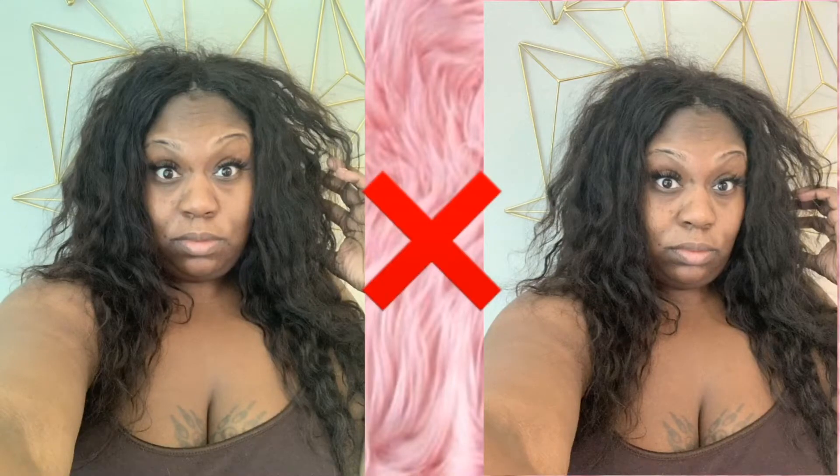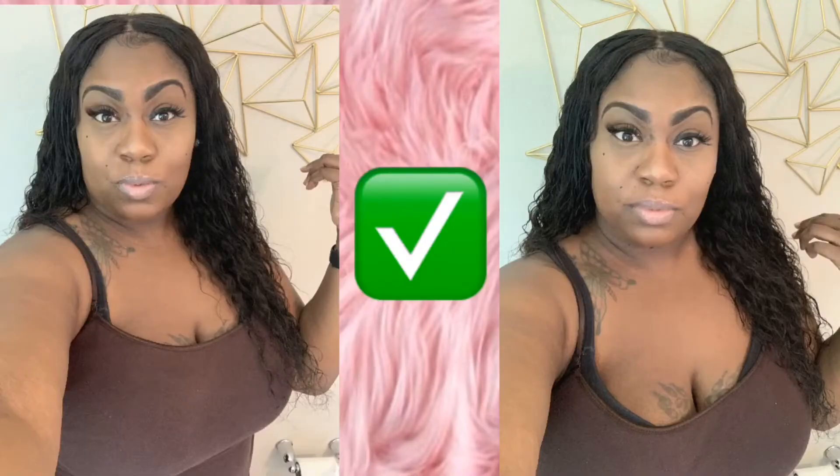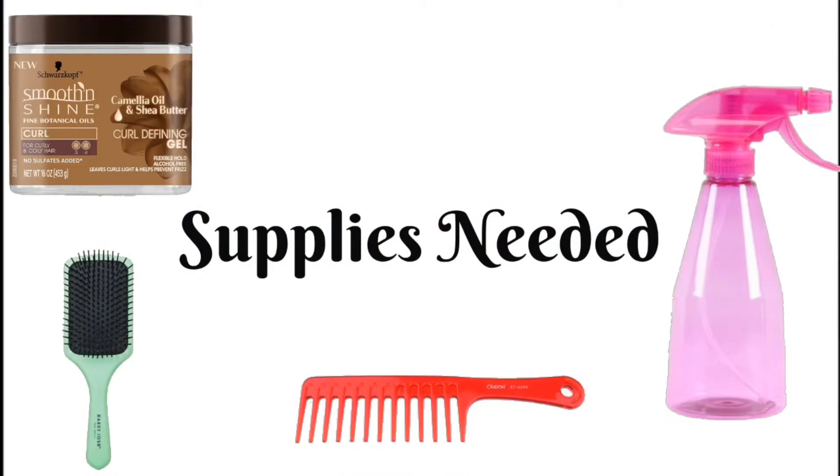In this video I'm going to teach you how to go from this to this. Here are the supplies you'll need: the smooth and shine curl gel, a powder brush, a comb, and a water bottle.